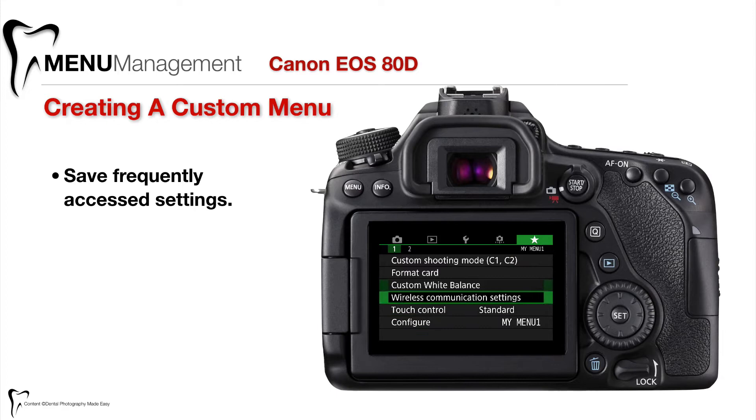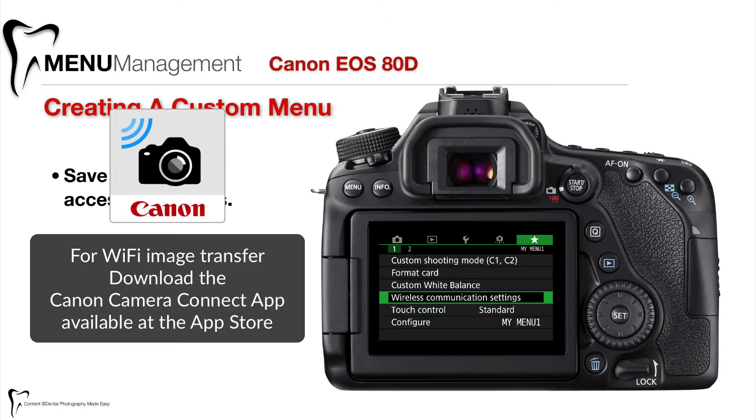As you can see I've added some things here: my custom shooting mode, so if I ever have to change things and reset C1 or C2 I can do that. If I want to format a card I put that in here, create a new custom white balance, or turn on wireless communication settings so that I can access my DSLR images on a smart device — a smartphone or tablet.